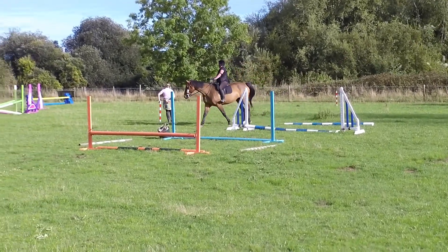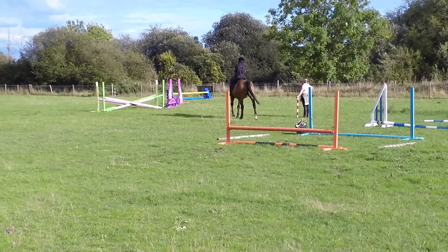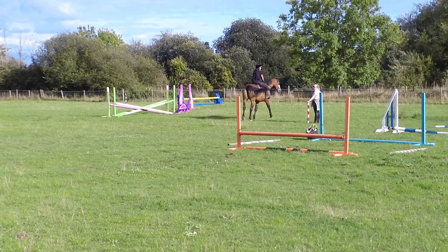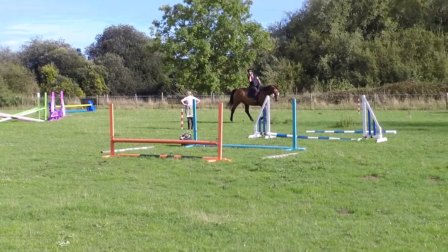Okay, so we're going to go and jump a little bouncy here. And then round your red and white coast. And then come down over your black and white coast.